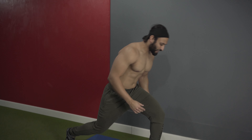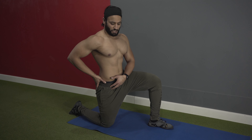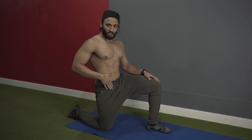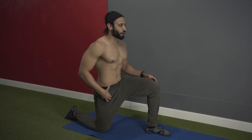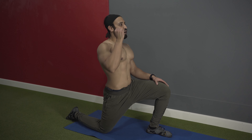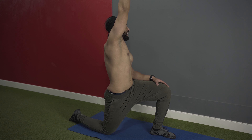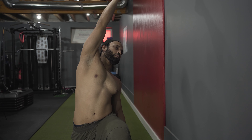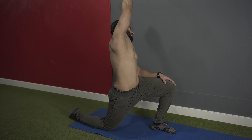For the third stretch, we'll do an iliopsoas stretch. The iliopsoas muscle attaches down here — to stretch it, get into a lunge position. Once in position, perform a pelvic tilt by pushing your hip forward and rotating your pelvis. You'll feel a good stretch in your psoas muscle and a little in your quads. To go deeper, lunge slightly forward, bring one arm overhead, rotate your trunk with internal rotation, and slightly lean back. Hold for two to three seconds, then return and feel the stretch on the other side.